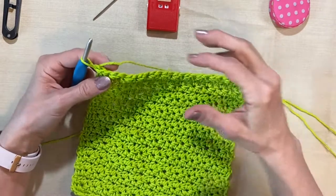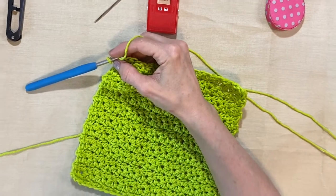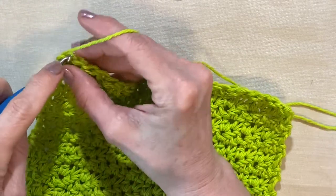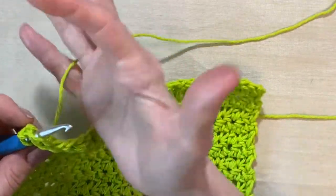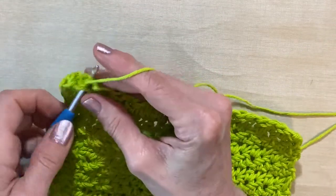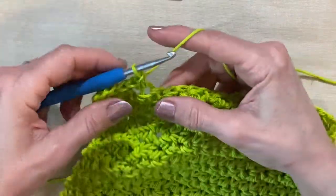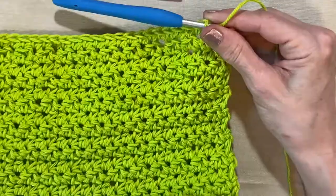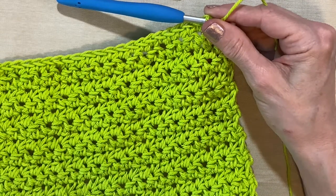This is the top, so this is where we would be starting our next row. We're going to just do a single crochet all the way across, through both loops of course. At the end of this row we're going to have 24 stitches, and I'll meet you there. Isn't that pretty? It looks like little flowers — I think that's probably why I like it.